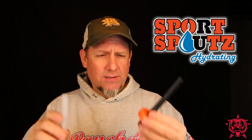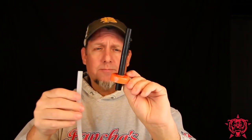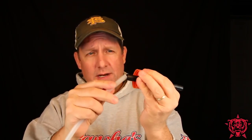Anyway, I saw this product. It's called the Original Sport Spouts. I opened this one so I could wash it — you open it up, you wash it. It's a flexible straw with a cap. This is an orange cap, very reminiscent of your standard Gatorade bottle cap. And then it's got your intake straw.